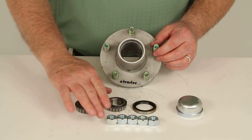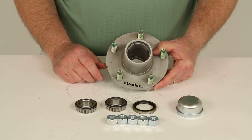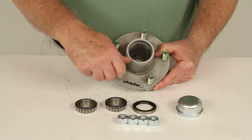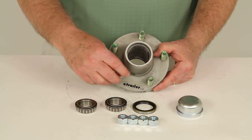Also included are five half-inch zinc-coated lug nuts used to hold your wheel and tire assembly to the hub. Once you put that on there, take your half-inch lug nuts, tighten them down and torque them to specifications, and you'd be ready to go.